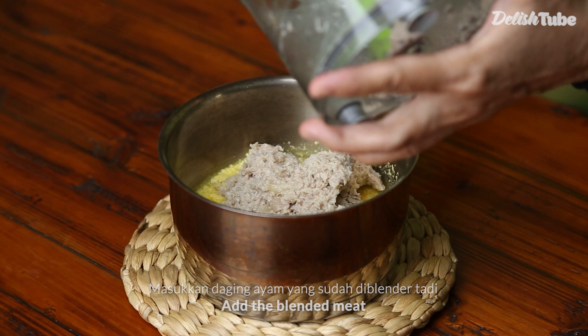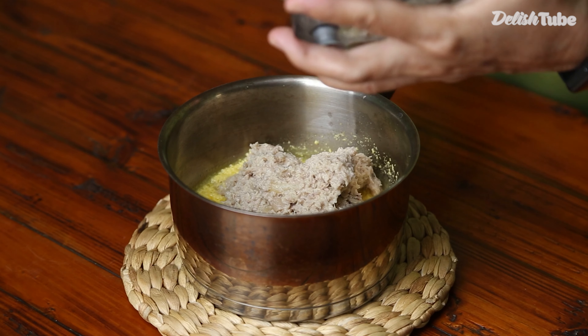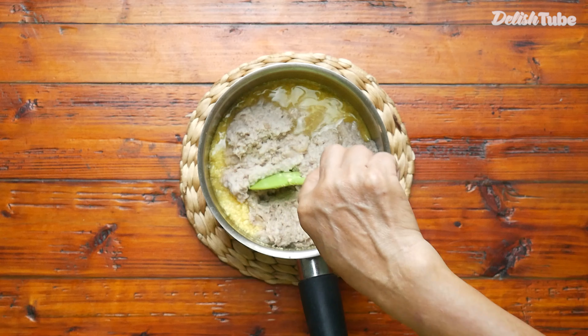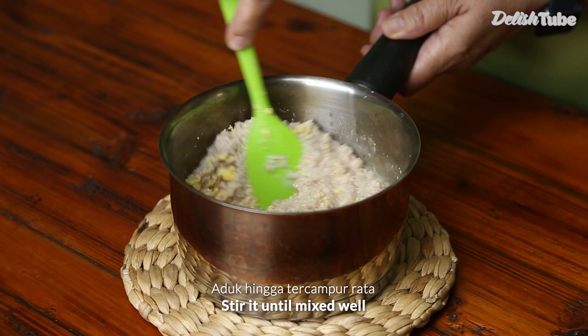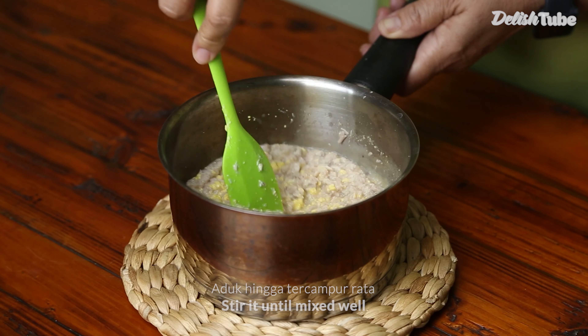On that, add the blended meat. Stir it until mixed well.